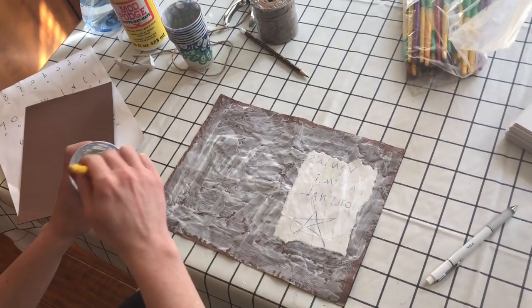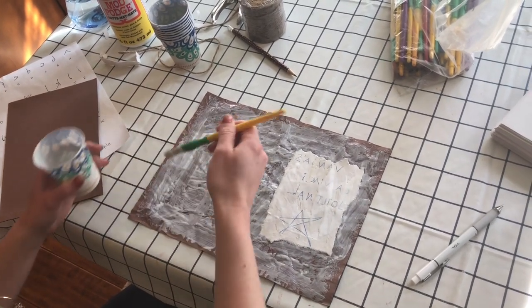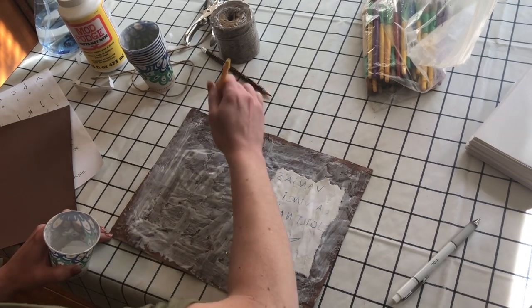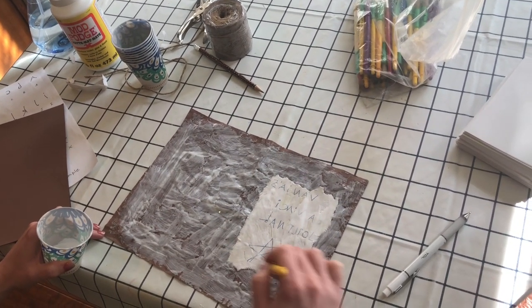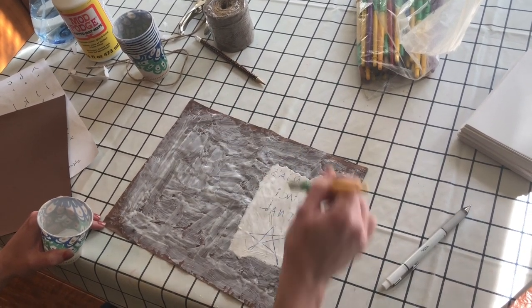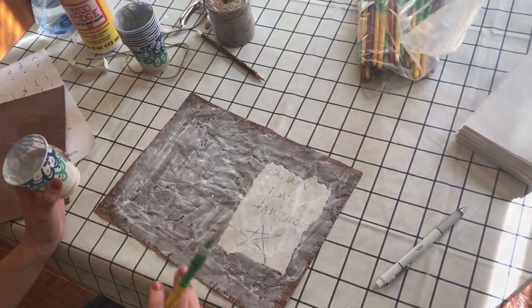We've got most of it done. You'll want to get some newspaper in there so they're not making a mess, because you really want to encourage them to go all the way to the edges on this — it'll help it all stay together better. A good thick layer like this is what they're going for; really make sure that's down. Then at this point you'll set these aside and let them dry.